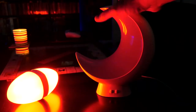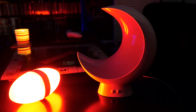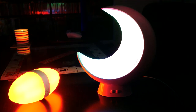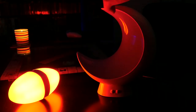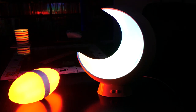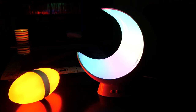I just discovered something while doing this review — it wasn't the cable getting disconnected. I didn't know this, and this is what happens when you don't read the instructions: it has a touch-sensitive area. If you tap it, it turns on and off. So that was not a cable issue — that was me being an idiot not reading the instructions.